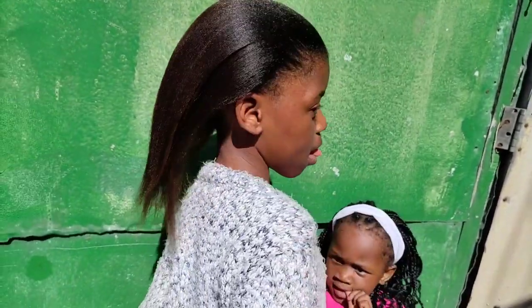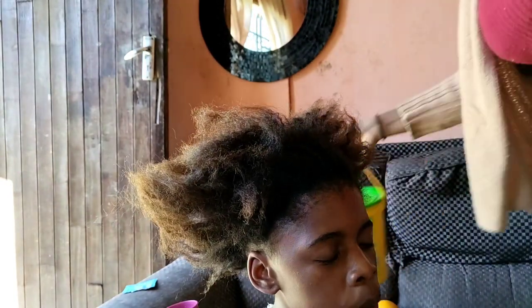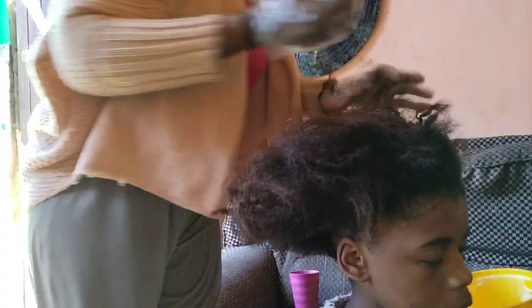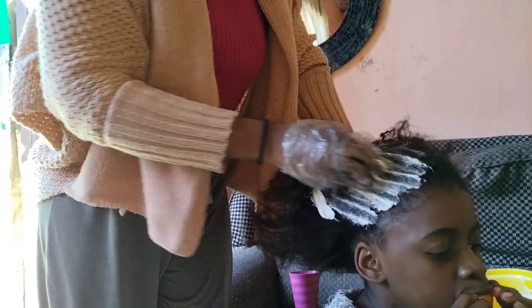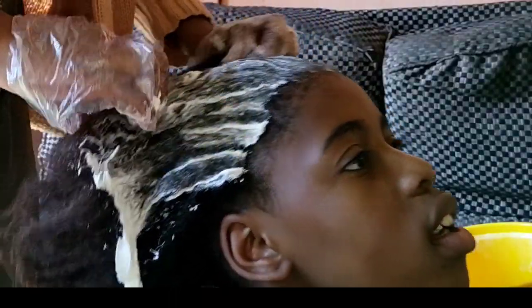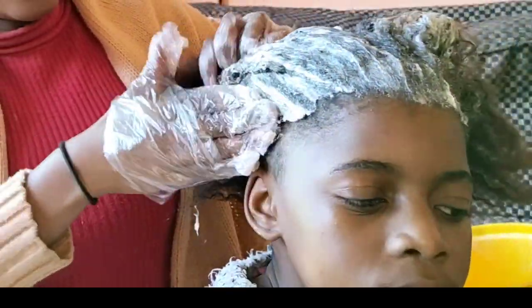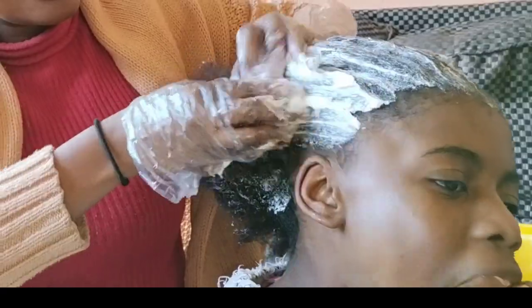Hi guys, today I'll be showing you how to relax your hair at home like a pro. I'll be using this cream relaxer. Firstly, you apply the product on the hair, and also make sure that you section the hair so you can apply the relaxer evenly.